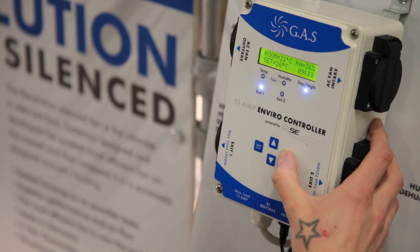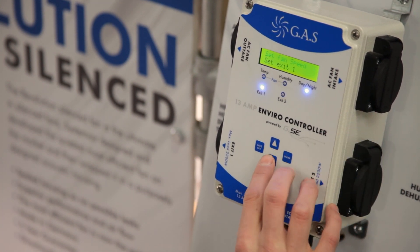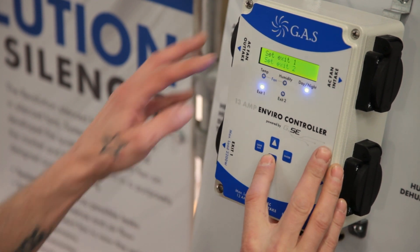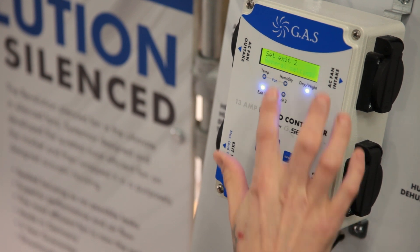We'll go into the general settings and set up the time and date. Press enter and use the up and down arrows to scroll to the general settings — you'll see it flashes on the setting that you're hovered on.